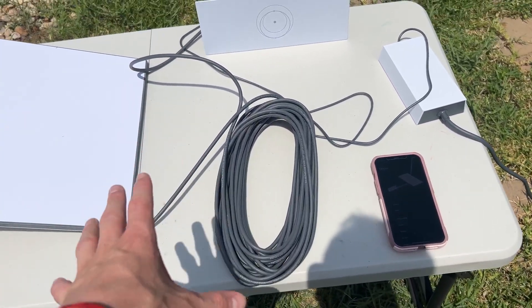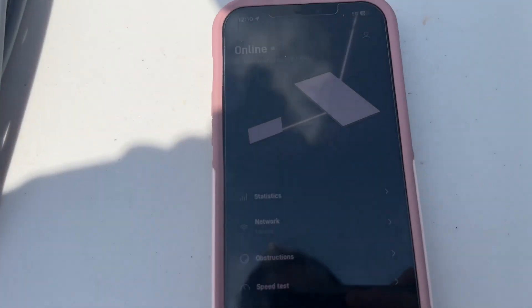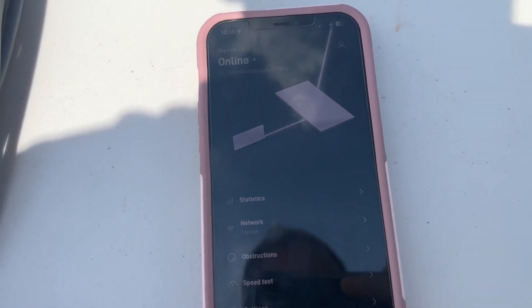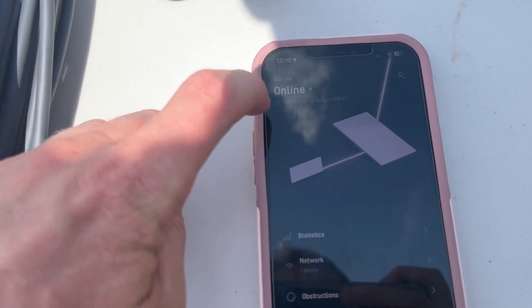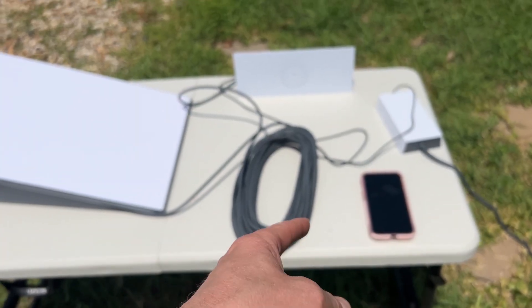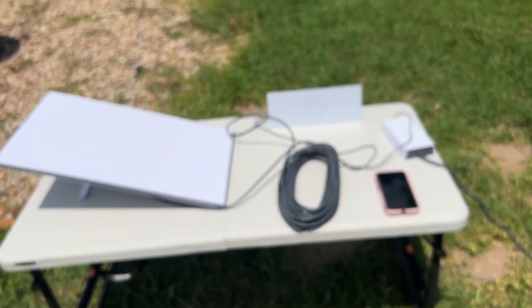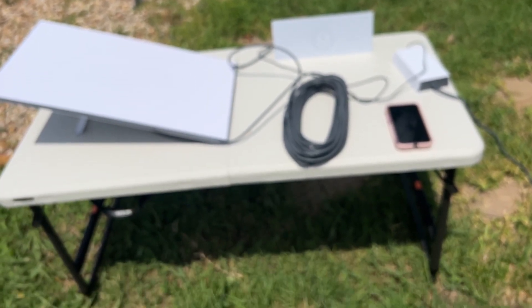We had it just plugged into the house while the generator was running. As you can see here, I've got this phone that I just wanted to show — it is now hooked up, it's downloading an update. It will take a little bit of time, as it tells you on the phone, to optimize within the first 12 hours. It takes some time to kind of optimize and find its spot.